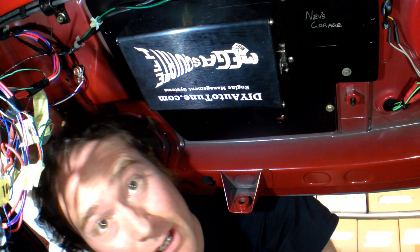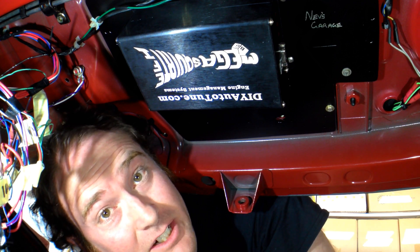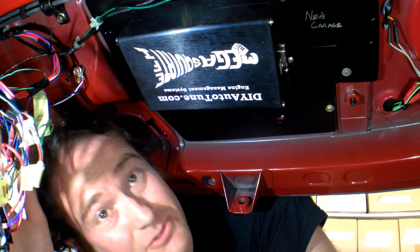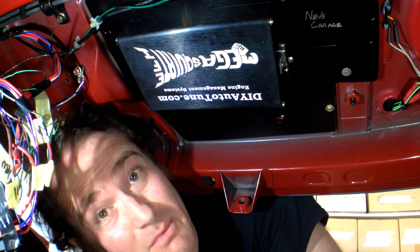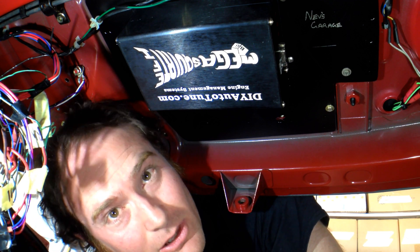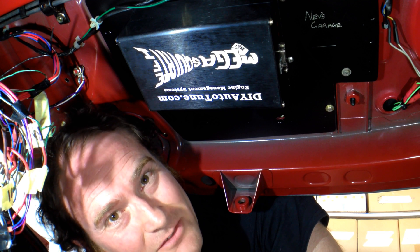Cool, alright guys — that's our Megasquirt mounted in our car now, properly. It's nice and sturdy, looks nice and neat. I reckon next episode we'll start tidying up some of this wiring, so that'll be really cool. Make sure you hit the subscribe button so that you're notified about that video as soon as it drops. Until then, thanks for the support by liking and sharing — please keep subscribing, we'll see you next time on Nev's Garage.